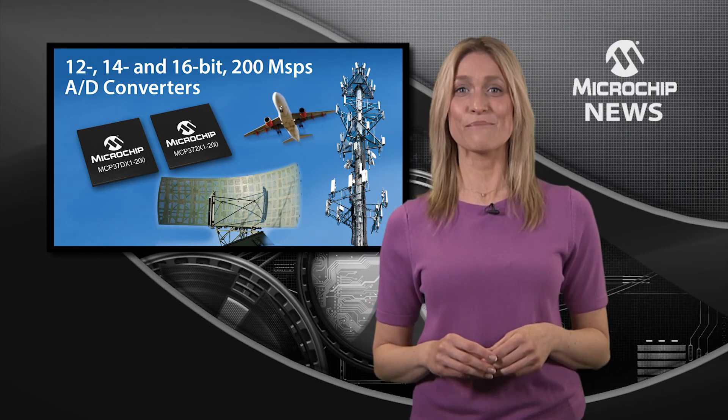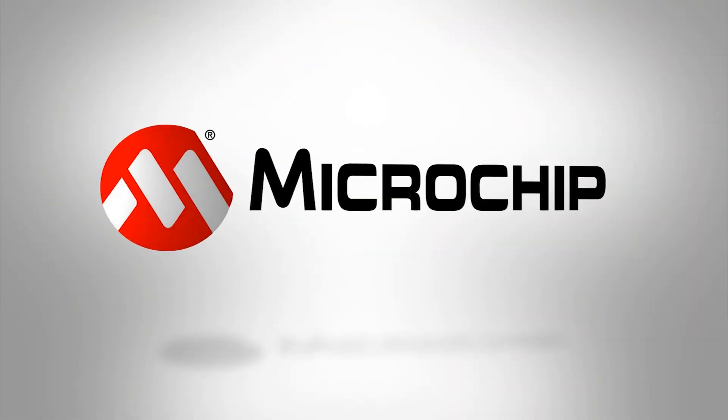So, to save power consumption and space in your design, check out the MCP37 families on the website today.